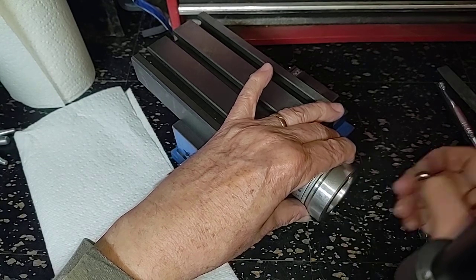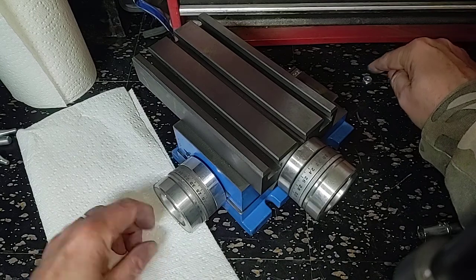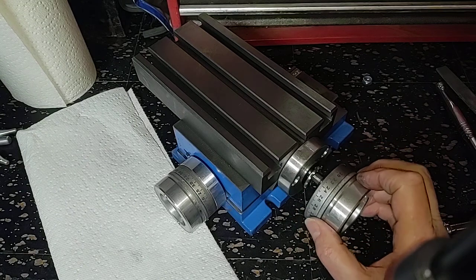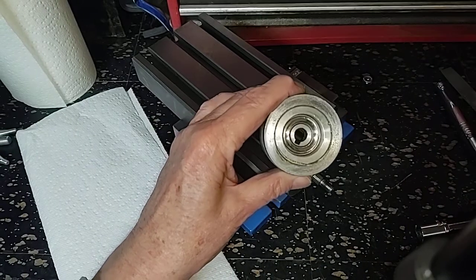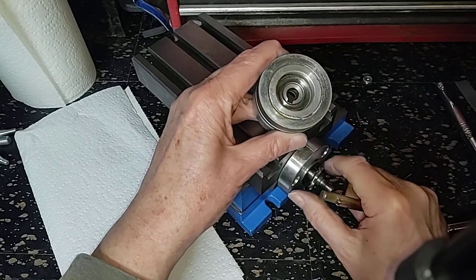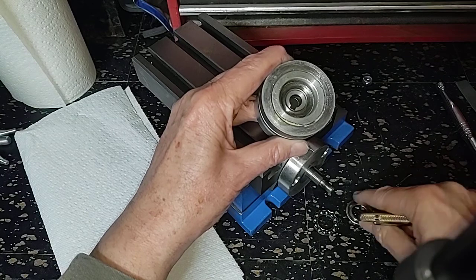We'll put the knob over here in the answer to everything, which is of course 42. The knob pulls off. Here we have the outer bearing race, the bearing, and the inner bearing race. And they are installed properly.